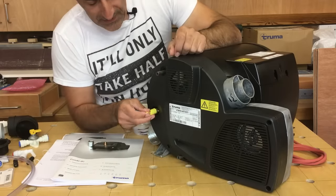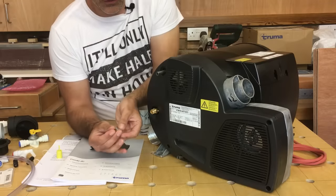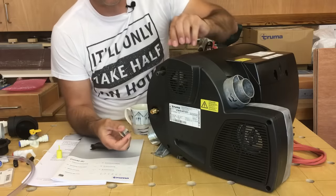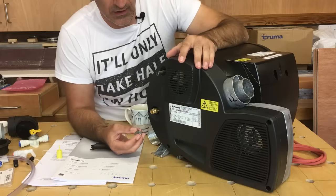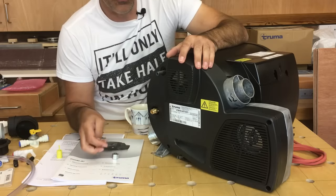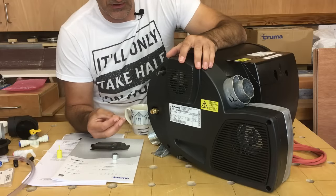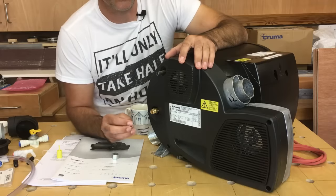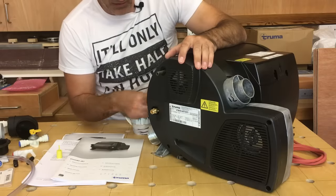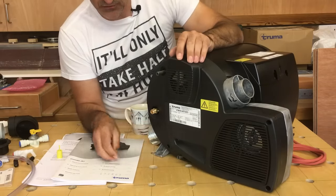Also on the front we've got the gas connection — a threaded connection — and in the kit we've got the compression nut and a small olive. With gas boilers and permanent installations in vehicles you must make a rigid hard copper connection onto the boiler. The same goes for permanently fitted gas appliances like cookers. We're going to run an 8mm copper pipe around to the front of the boiler and then with this compression olive and nut make that connection onto the front of the boiler.